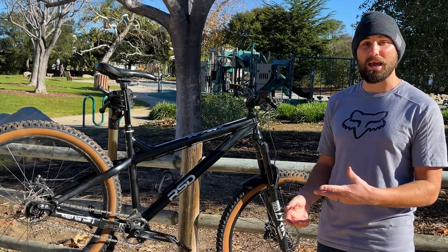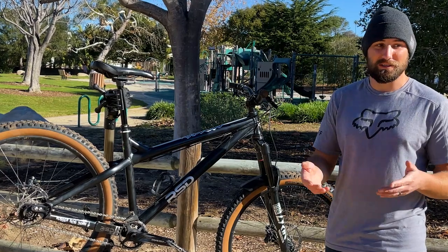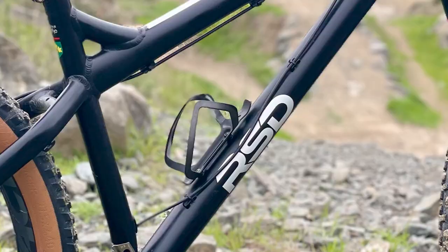Have you ever had a company or maybe a bike that took you a long time to hear about, but once you found out about them, you just kept falling more and more in love with every new thing you learned? Well, that's essentially my story with RSD Bikes.